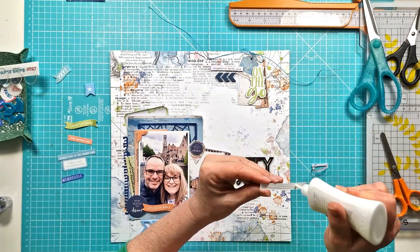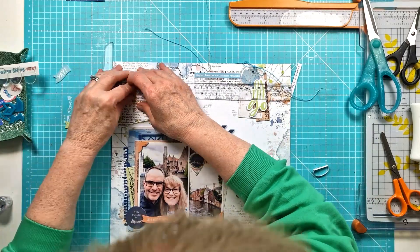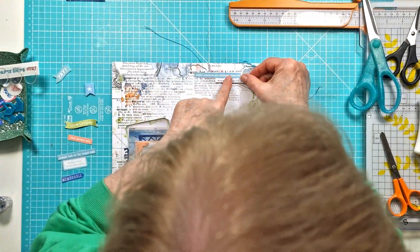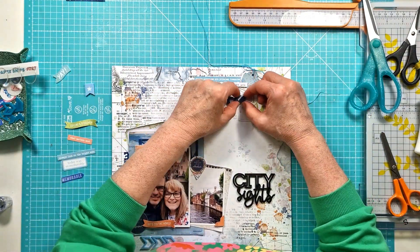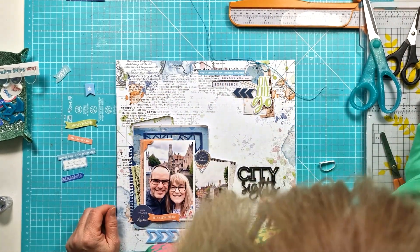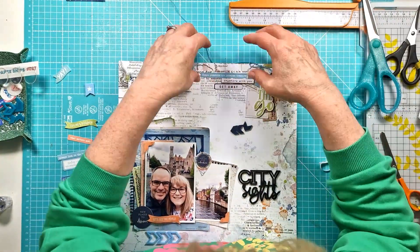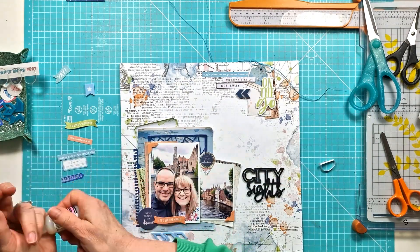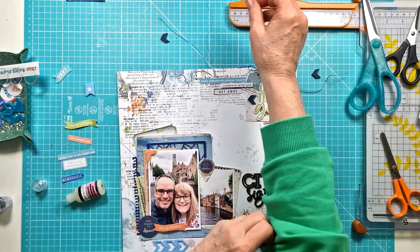The photos are from our recent weekend trip to Bruges in Belgium — it was for our anniversary. We decided last year that on our anniversary we'd do a city break somewhere in Europe each year, so this was the first one. We had a lovely time; Bruges is such a pretty city, perfect for just wandering around. The canals are beautiful — it was really lovely.